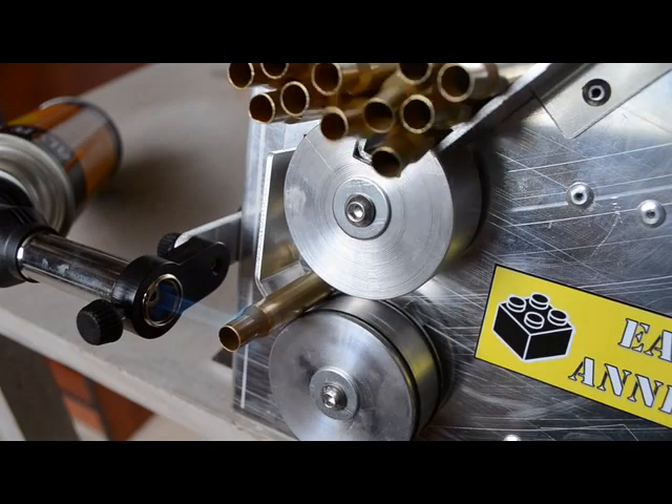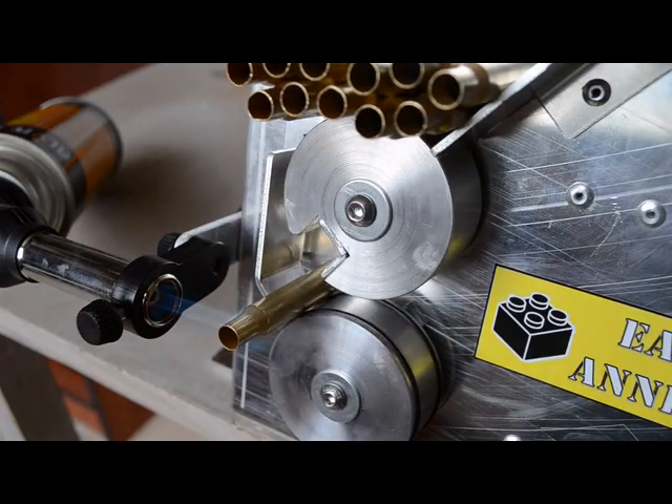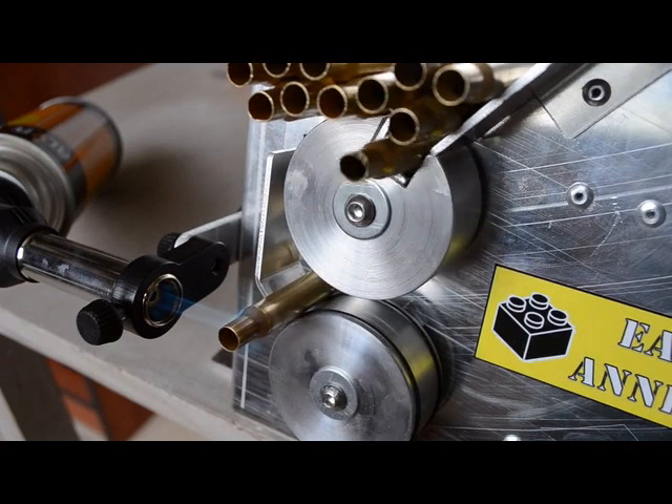Whether you are looking to extend case life or achieve consistent neck tension after each shot, the Easy Anneal is your solution. Contact BLOCK Engineering today.